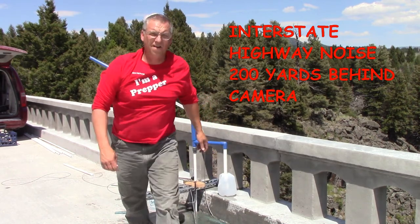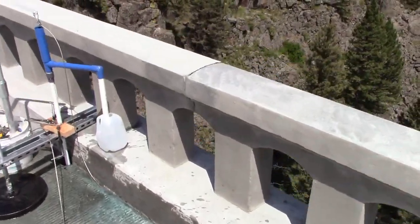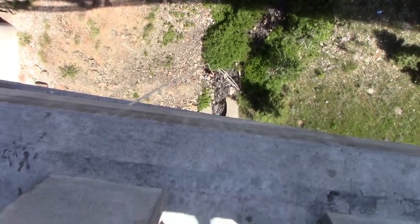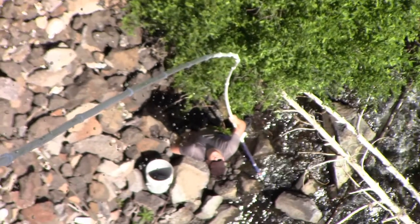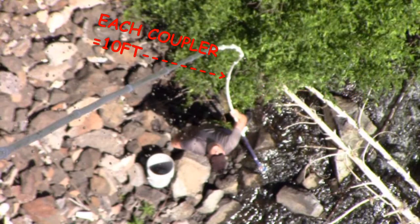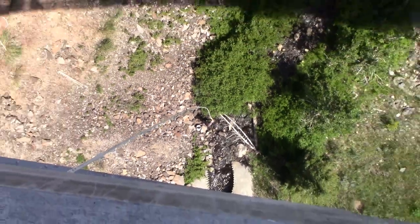I'm going to show you that height right now. 165 feet.